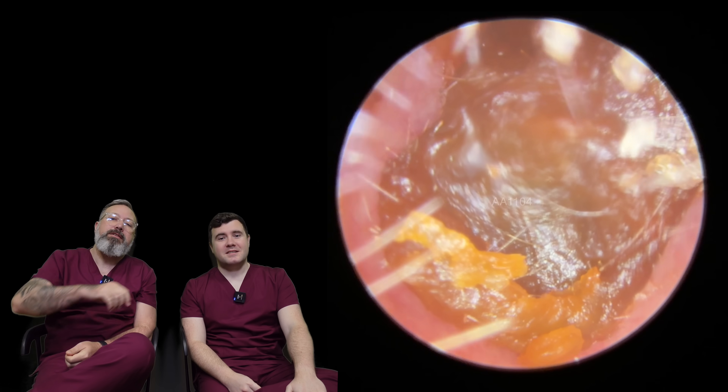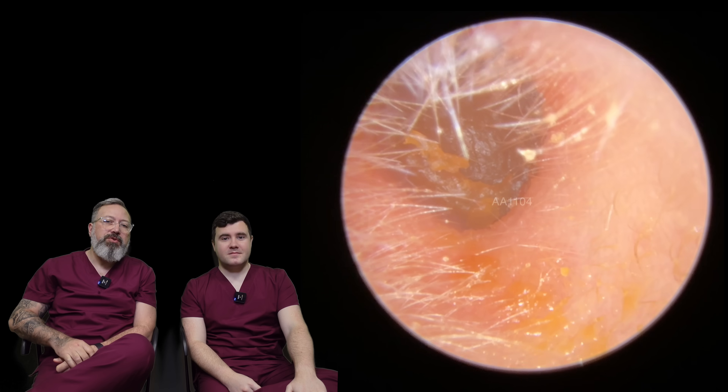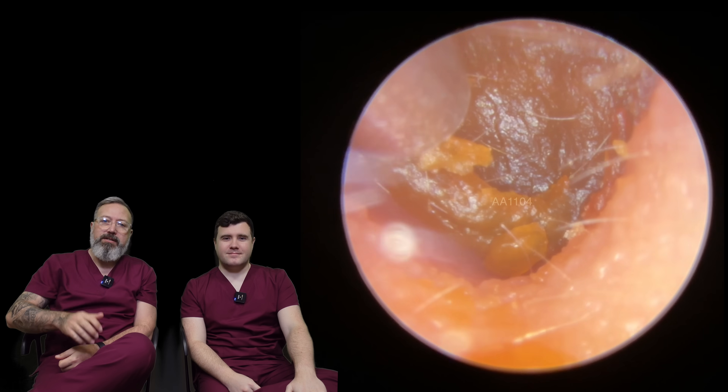So coming up in this episode, guys, we have a pediatric patient with a deep, stubborn wax plug.